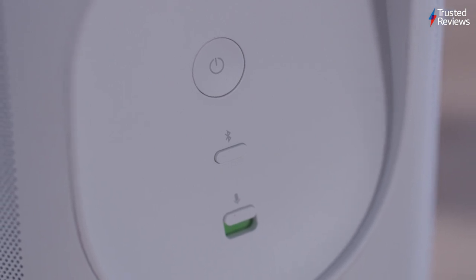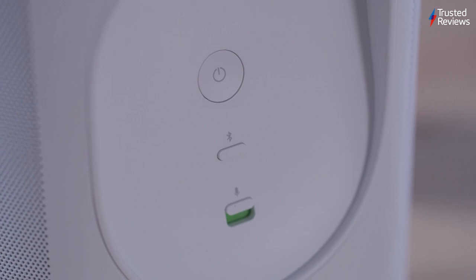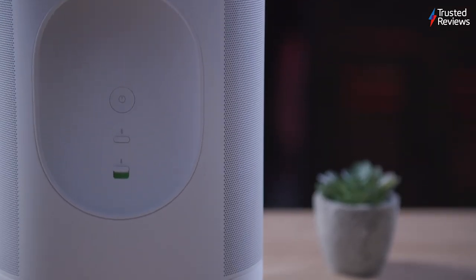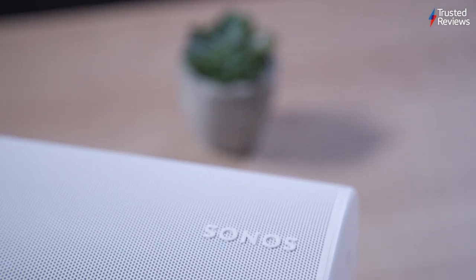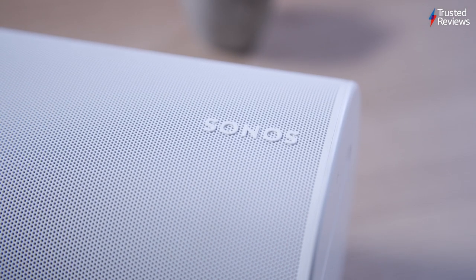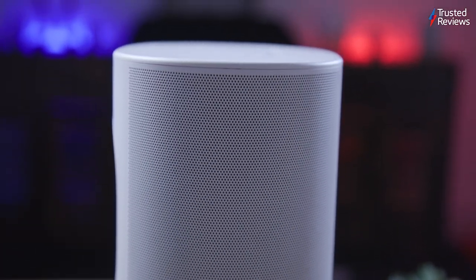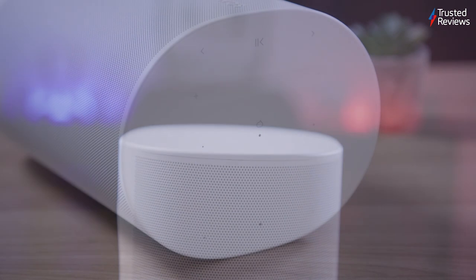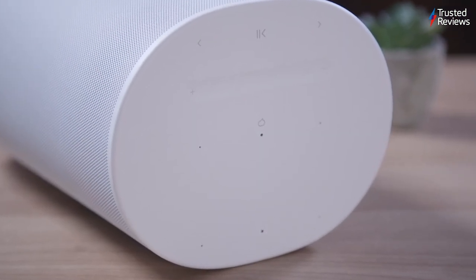For non-Wi-Fi situations, you can switch to Bluetooth mode, utilizing Bluetooth 5.0 for high-quality streaming. The Move 2 stands out thanks to its extended battery life, rated up to 24 hours on a single charge, a significant improvement over the original Move. In practical use, it offers around 15 hours or more at higher volumes. The speaker can enter sleep mode to conserve energy, and there's a battery saver option in the Sonos app for auto-power-off after a certain amount of time of it being inactive.